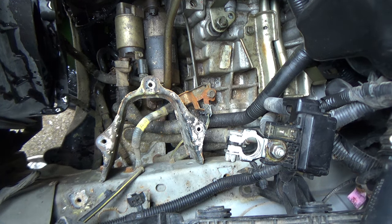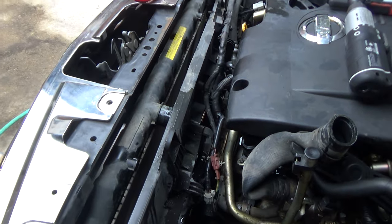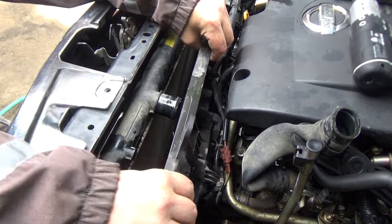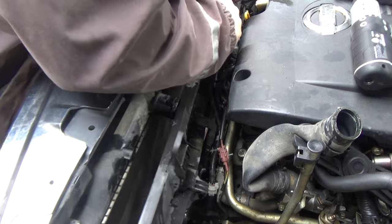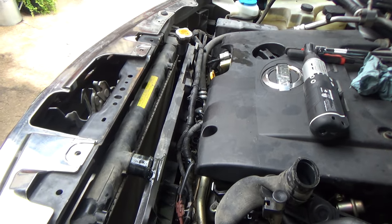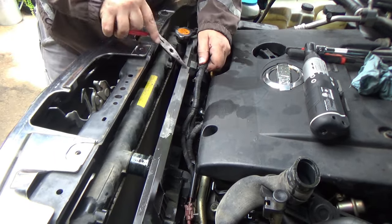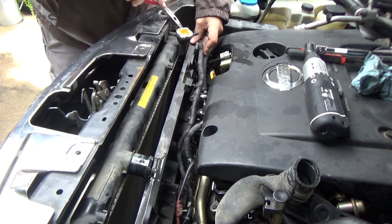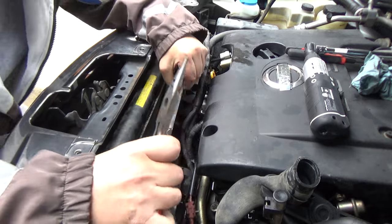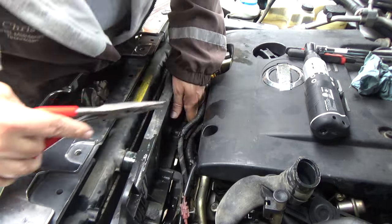I'll wash the battery tray off with water and baking soda before I put it back in. Now hopefully those fans will come out of there a lot easier. So now I can get to the back of these clips for the harness. For these I'm just going to use some needle-nose pliers — pull this up, reach in here — and pop those clips loose.